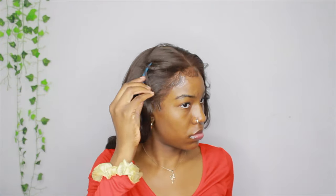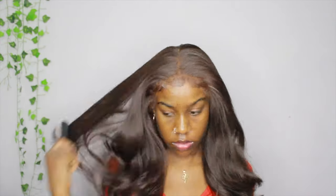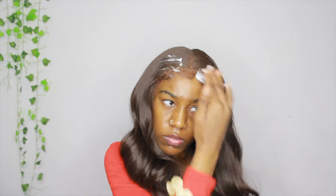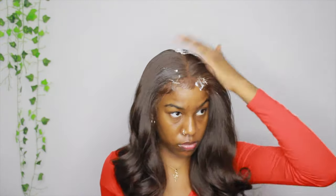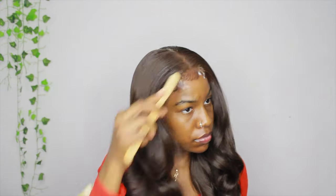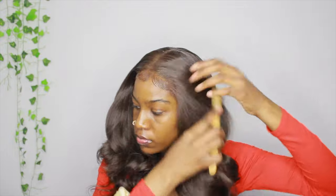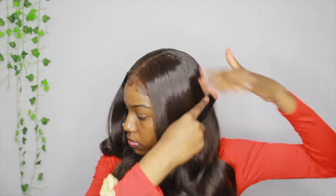Once I finish with that, I'm taking my hair down. I didn't do my edges close toward my ear because this wig isn't plucked like that, so I decided not to do them there. Now I'm brushing out the hair — there really weren't a lot of tangles at all. I'm using a little bit of mousse on the front part and also some freeze spray to flatten the hair, because one side had more volume than the other.